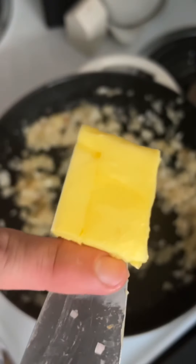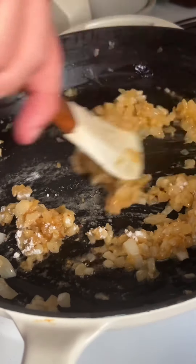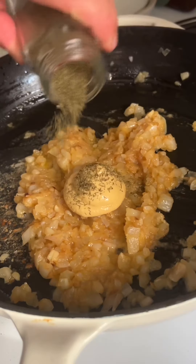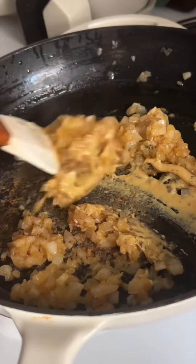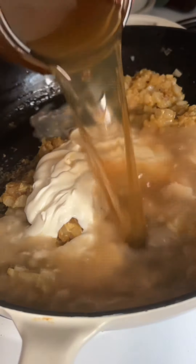For the sauce, add three tablespoons of butter to our onion mixture and then coat that in some flour. Add some dijon or stone ground mustard, seasoned with salt and pepper, dill, allspice, followed by one cup of sour cream and two cups of beef broth.